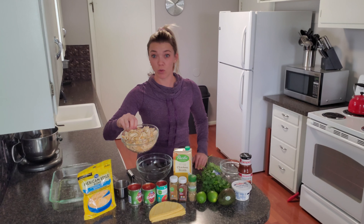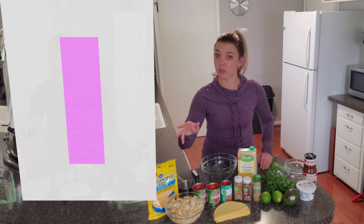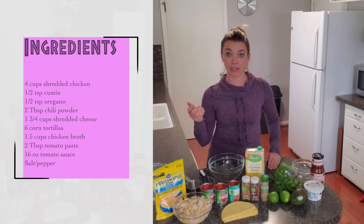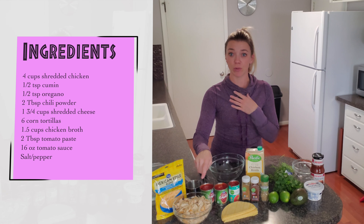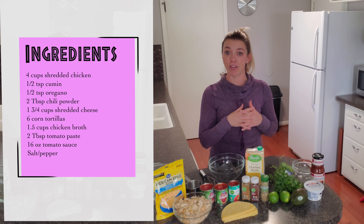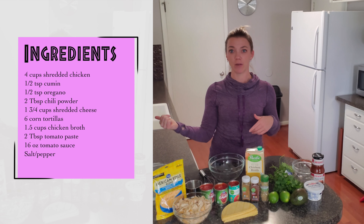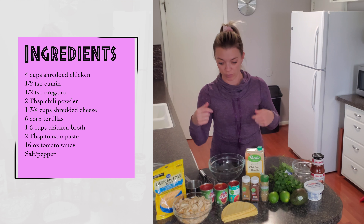You'll need about two pounds or four cups of shredded chicken. You can totally buy rotisserie chicken and just shred it that way, or Costco has pre-shredded off-the-bone chicken. Or I just threw two pounds of chicken breast in my oven at 375 degrees for 40 minutes, then put it in my KitchenAid mixer with the paddle attachment to shred it — or even shred it with your forks.